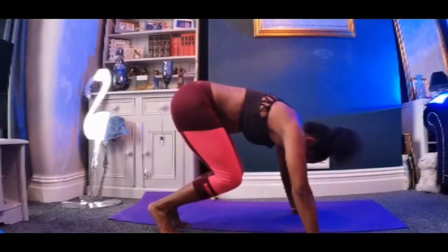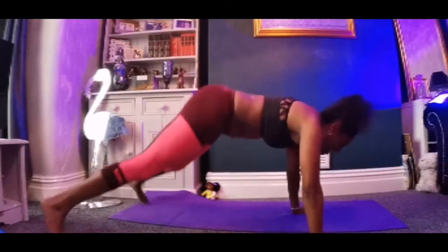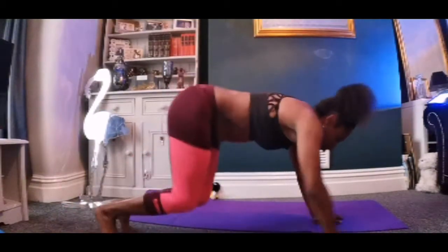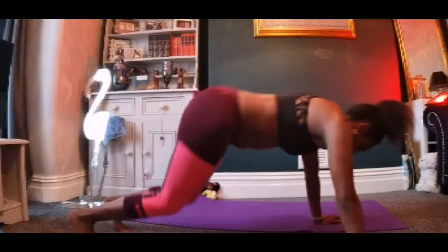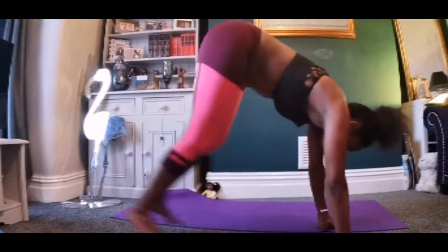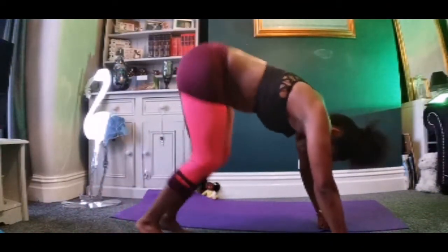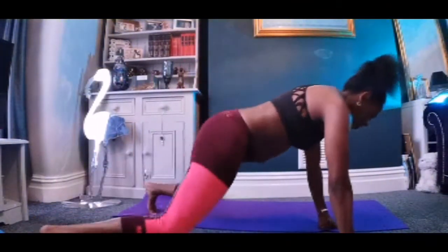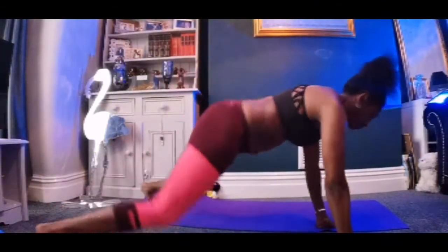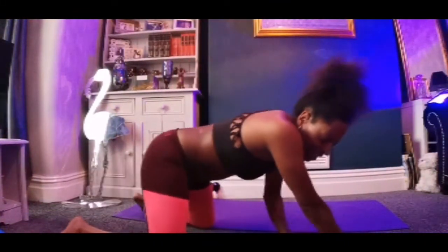In, in, out, out. In, in, out, out. 30 seconds. Also, remember you can do it on your fists as well. 20 seconds. Keep going. Ten. Five.